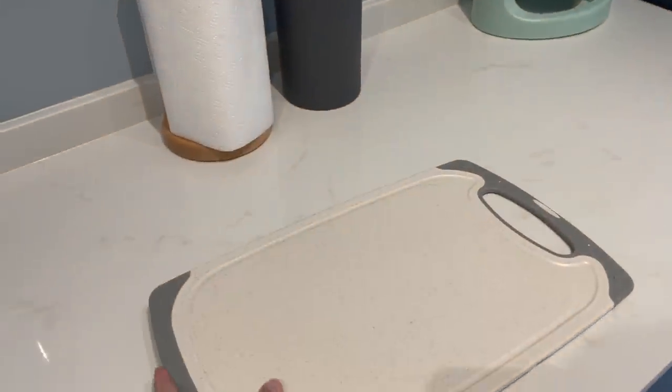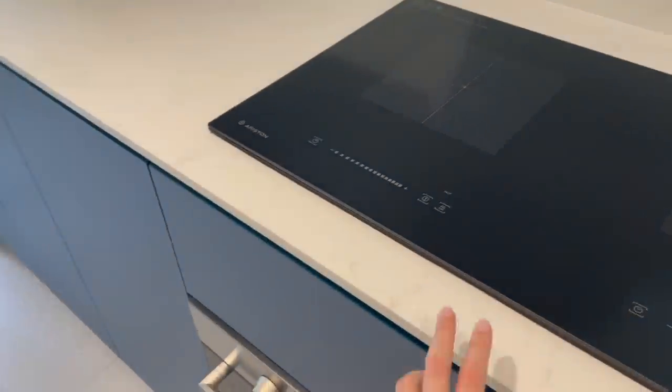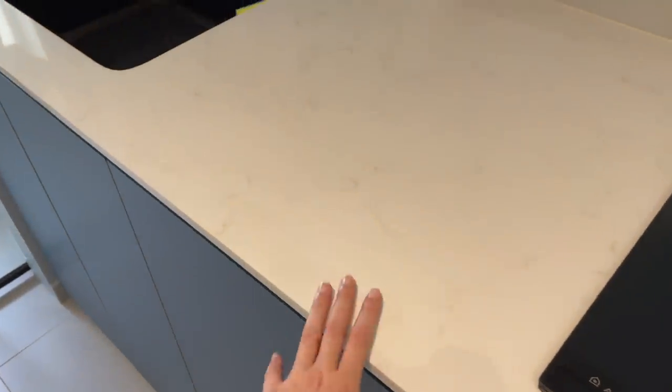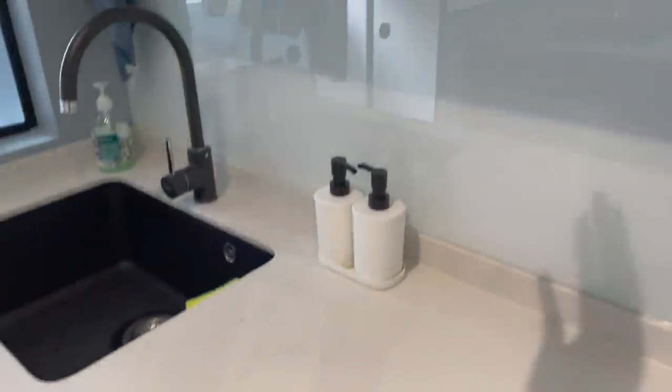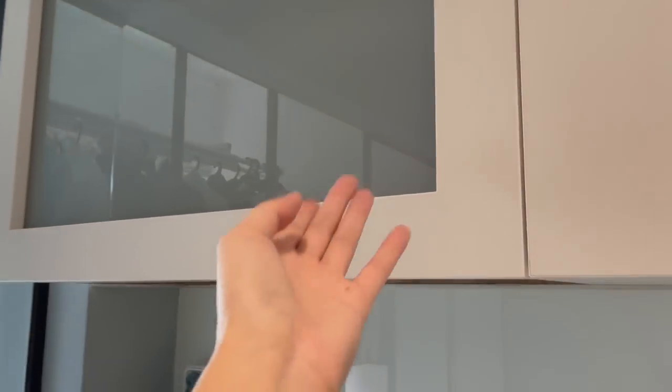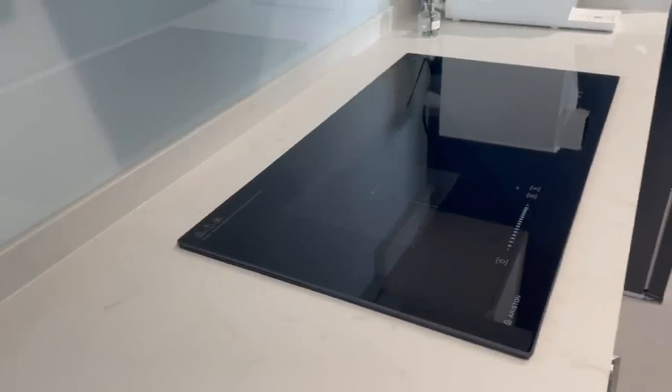The countertop should be at a comfortable working level for you when you do your preparation work or cooking. Do take note that as you increase the height of your lower cabinet, it will also increase the height of your top cabinet, because there is a minimum space required between the two. So the height of our top cabinet is also higher than usual, which means when we open it, we don't hit our head.